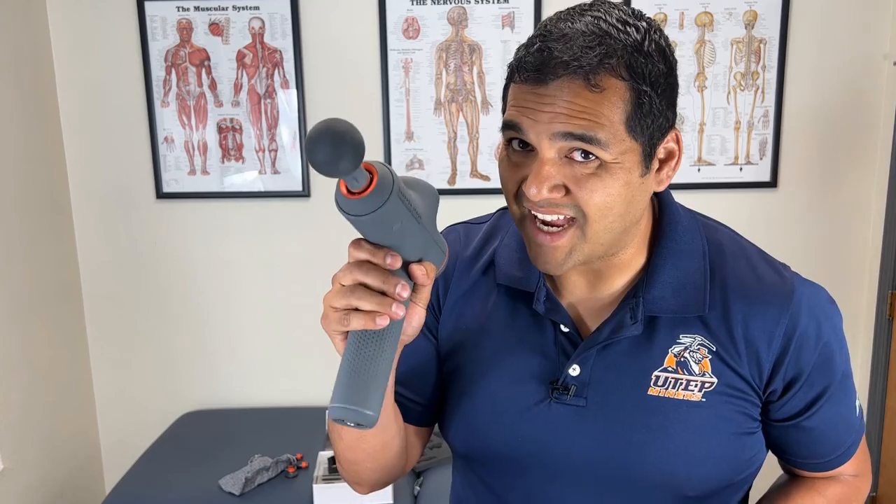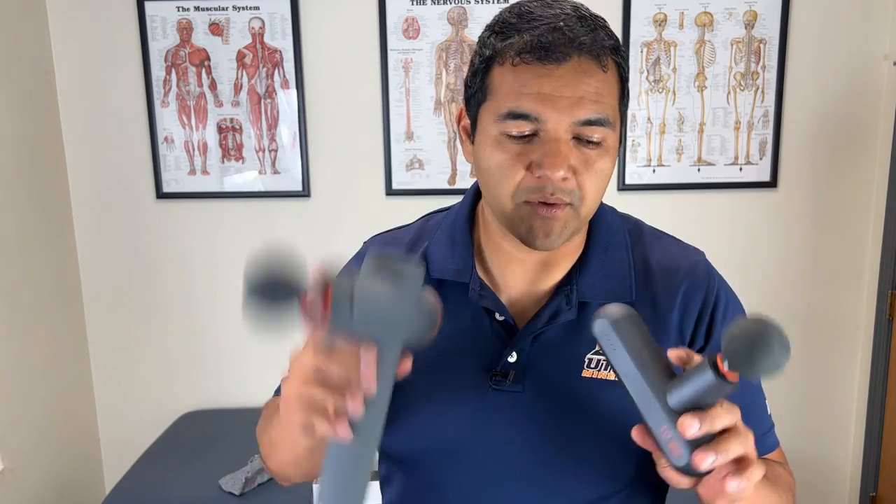The big gun comes with six attachments while the small gun comes with four attachments. So if you want more options, you'll have to go with the bigger one — although the attachments that come with this compact one are pretty standard.